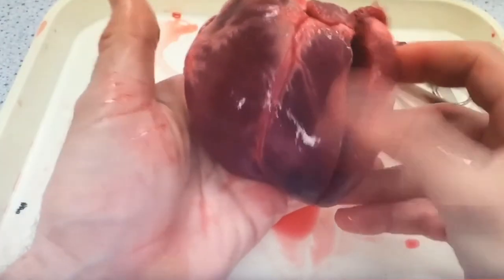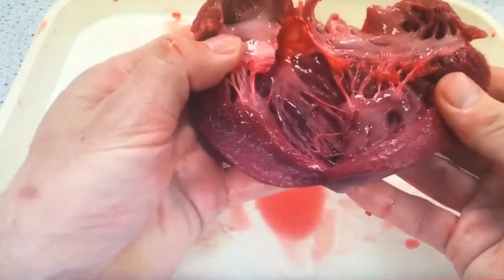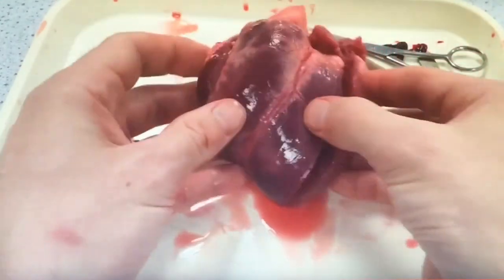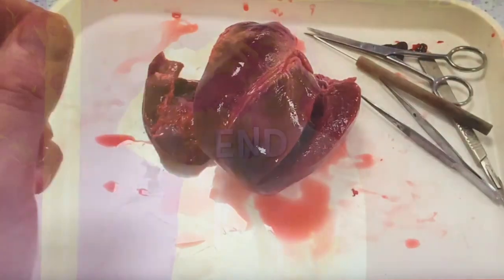A lovely dissection there. I hope you had a heart that you were able to manipulate and cut in all the right places. In some places hearts can have lots of odd cuts and be difficult to work with. Get photos and get them stuck in your book.